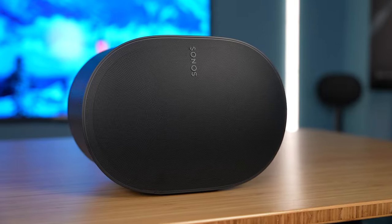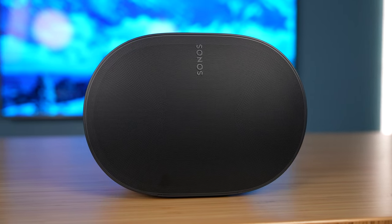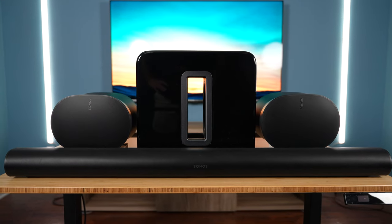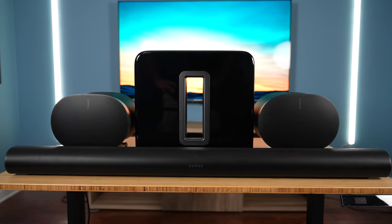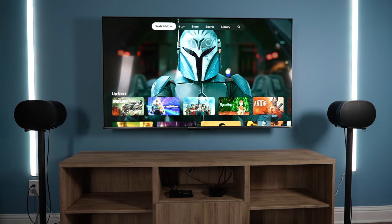I'm a bit late with this video, but I'm very happy to be making it. Today we'll be looking at the Sonos ERA 300 smart speaker. We're mainly looking at how it performs when used as surrounds with a Sonos Arc soundbar and a Gen 3 Sonos sub, but I'll also discuss a little bit about its performance on its own and while in a stereo pair.